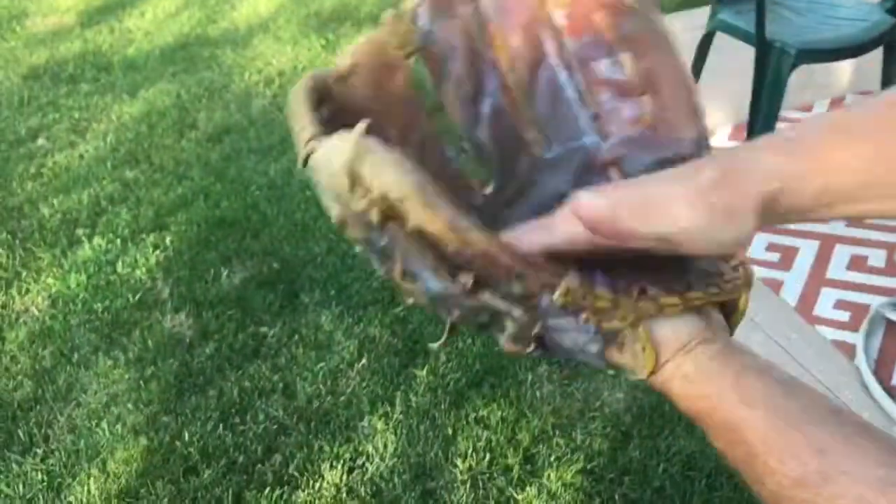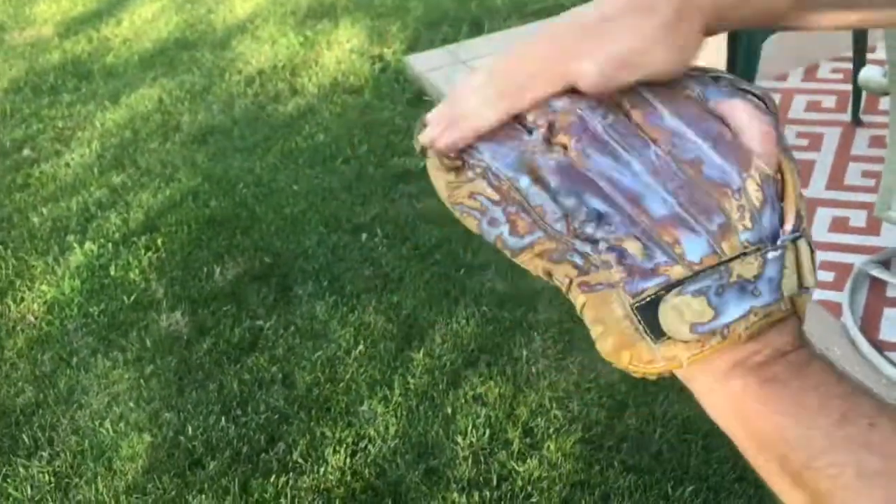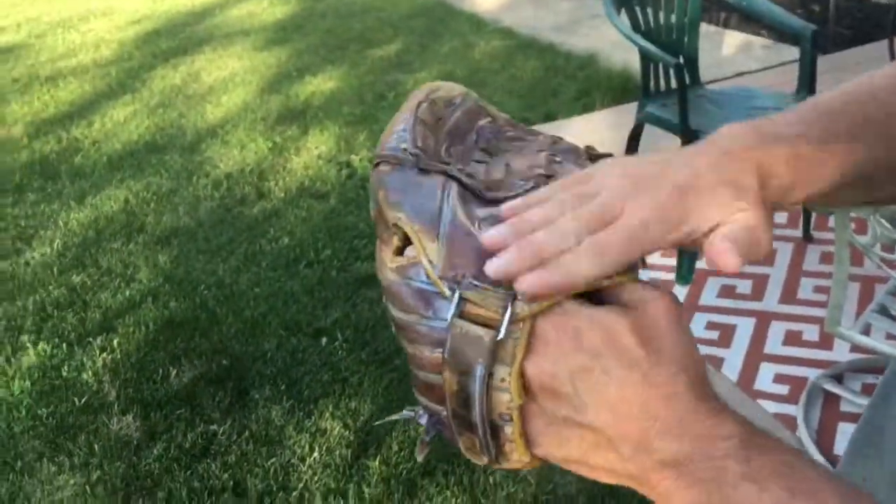After we spray the glove, we're going to work that mixture into the glove the best we can to moisturize the leather. And once again, we can do this several times.